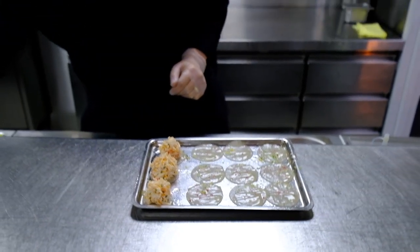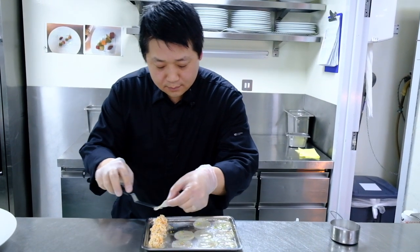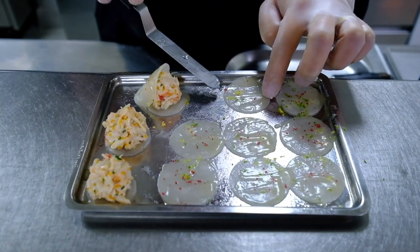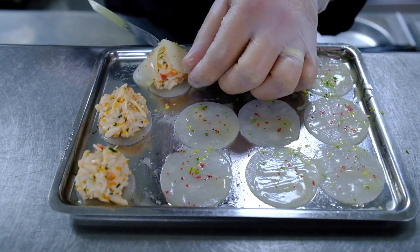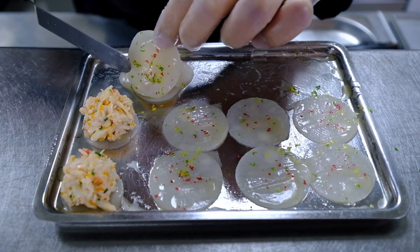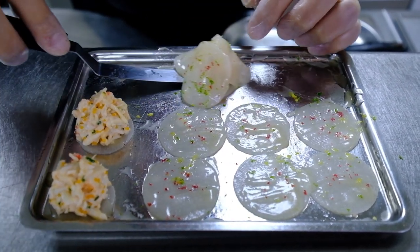All right. Then after we're going to build the raviole. And there we go — that's going to be the first one.